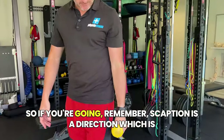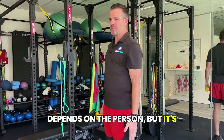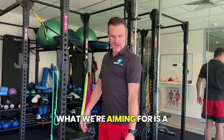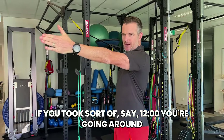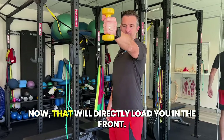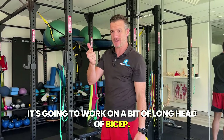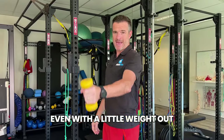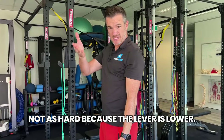If you're doing scaption — remember, scaption is a direction about 30 to 40 degrees out that way depending on the person — it's certainly not a front raise straight in front and it's certainly not a lateral raise out there. What we're aiming for is a direction that, if you took 12 o'clock, you're going around about 10:30 — about that 30 to 40 degree mark — and you're lifting up that way. That will directly load you in the front, working a bit of supraspinatus and a bit of long-headed bicep. That's a long lever, and the reason people find it difficult is because it's a long lever. Even with a little weight out there, that's going to be hard. When it drops down it gets a little bit less hard because the lever is lower.